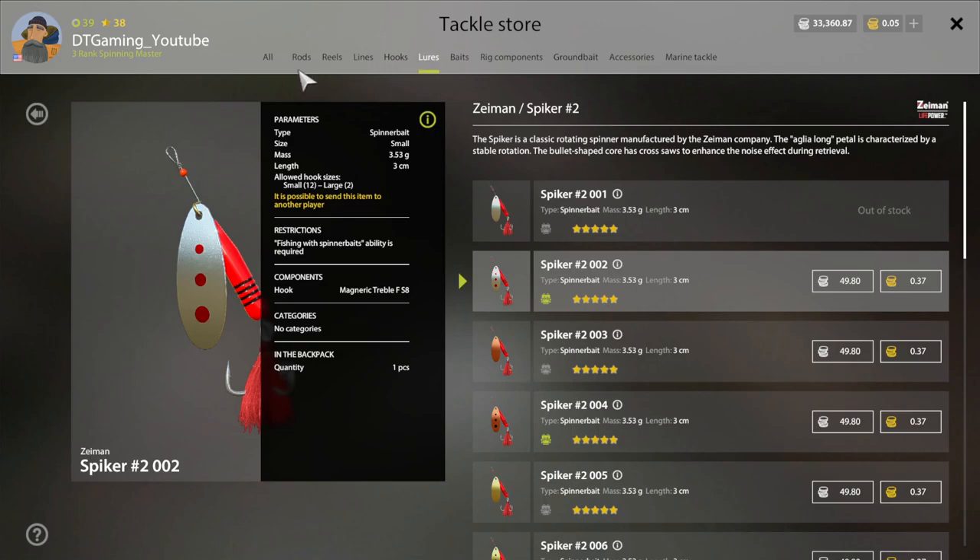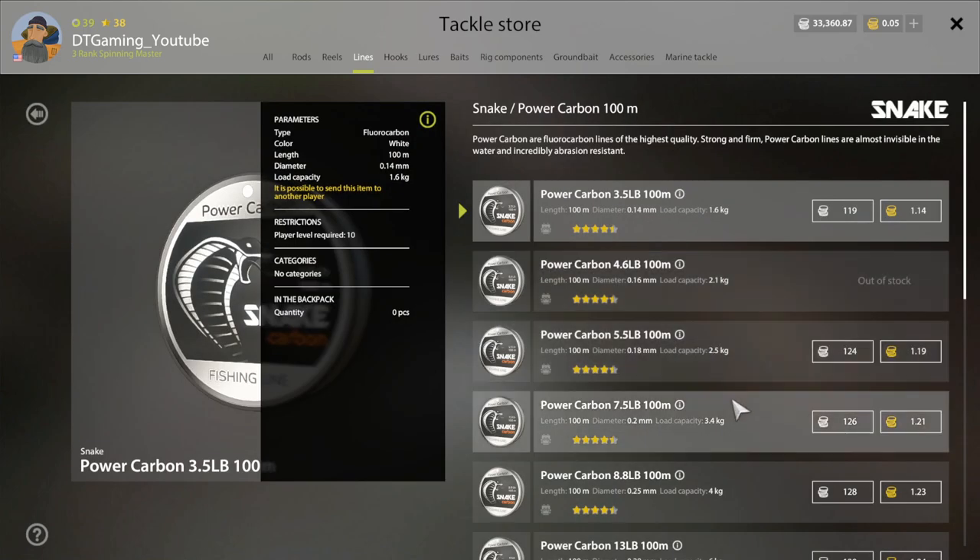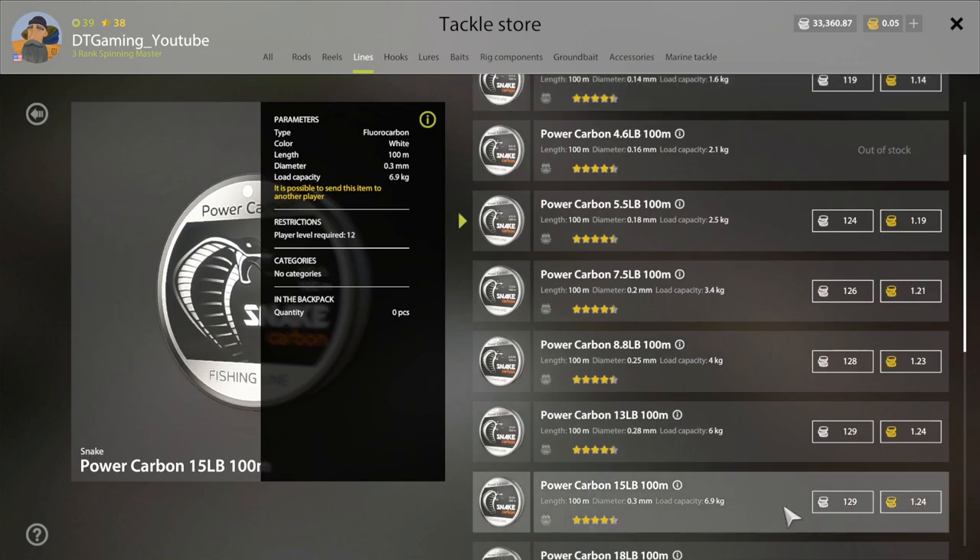Then you want to come over here — you need a line to make leaders. For a carbon line, you want to buy this right here: the 6.9 kg leader. This is what you want to buy.